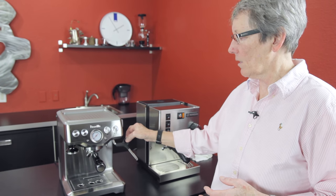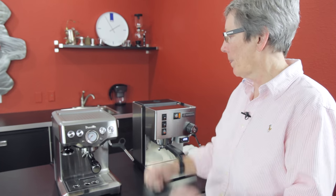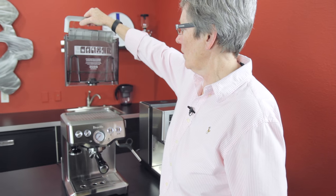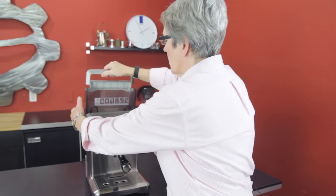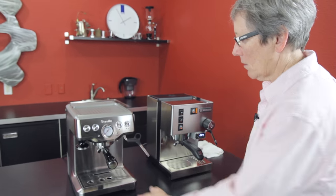On the Rancilio side, it is a thermoblock — it heats the steam on the fly, so you hear that pulsing sound. The water tank on the Breville is right back here and that is a 61-ounce water tank. Pretty good size drip tray.